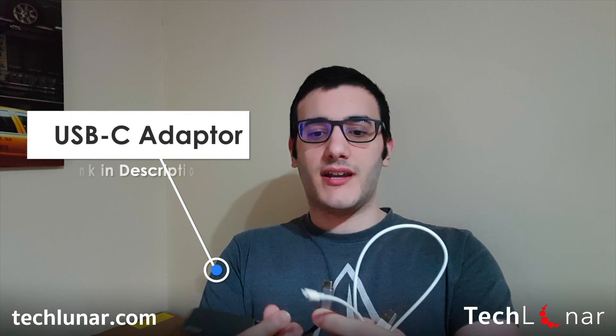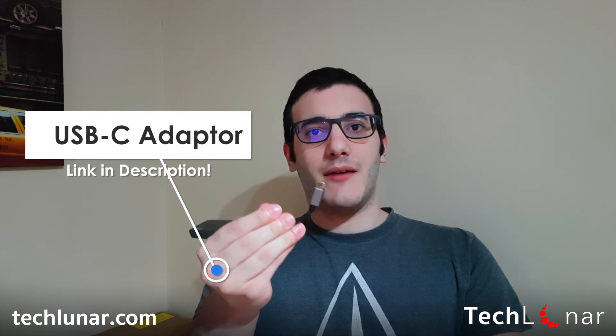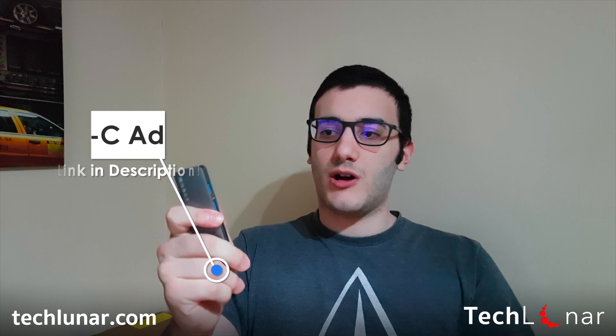If your computer doesn't have a USB port — which is prevalent with Mac computers — you're going to have to get one of those adapters. This adapter connects to a USB-C cable and provides you with USB ports. You just plug in the charging cable with the adapter, plug this into your computer, and then you can connect your iPhone just like that.